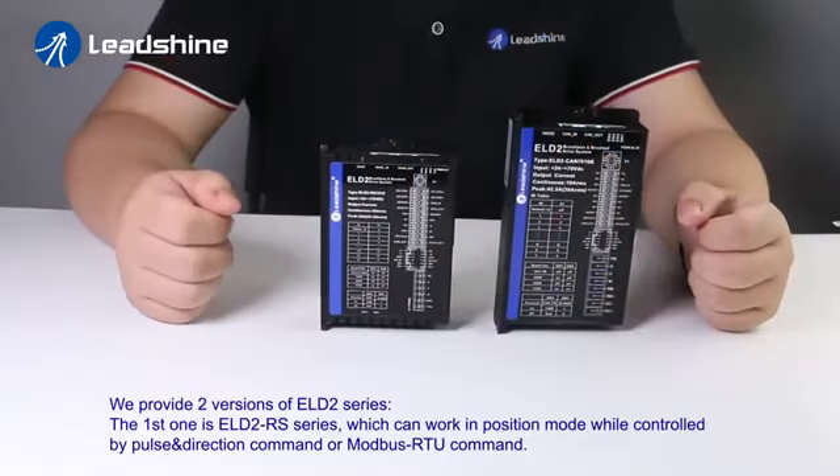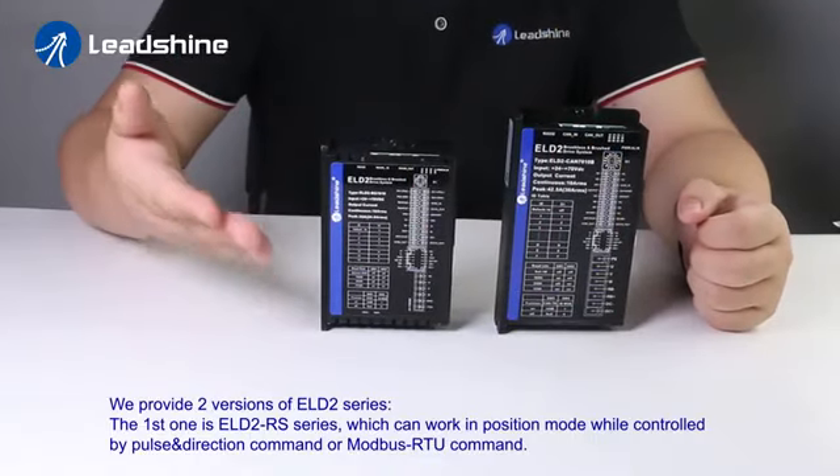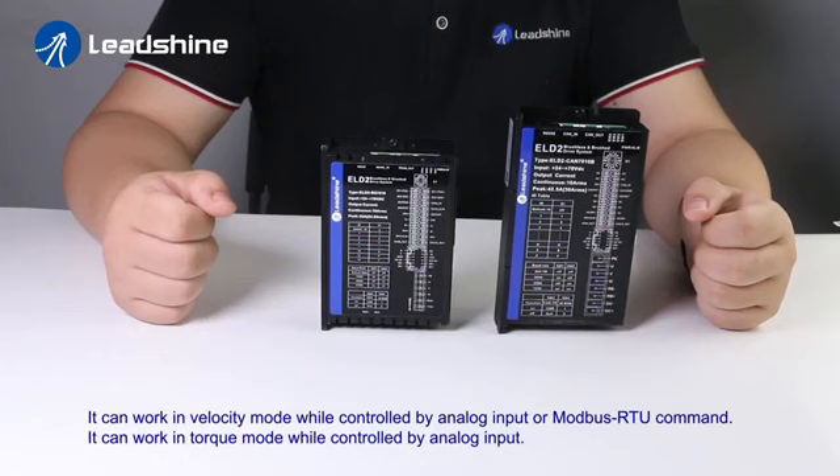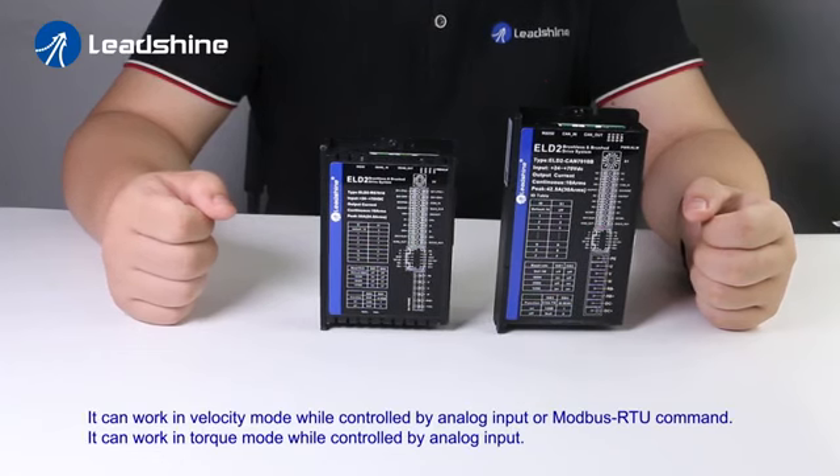We provide two versions of the ELD2 series. The first one is the ELD2 RS series, which can work in position mode while controlled by pulse and direction command or Modbus RTU command. It can also work in torque mode while controlled by analog input or Modbus RTU command.